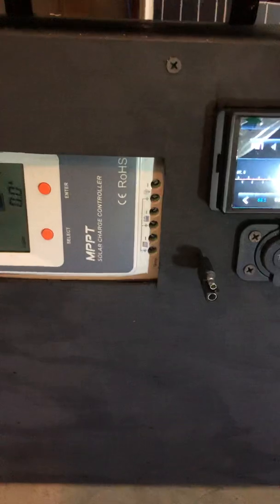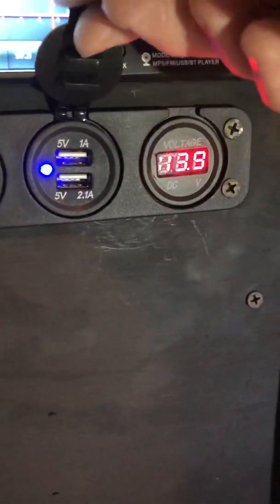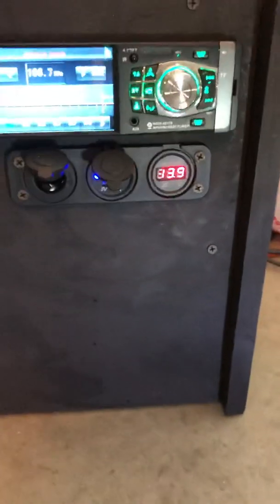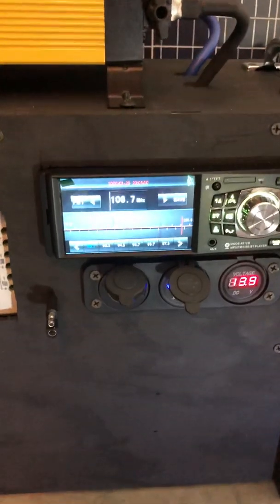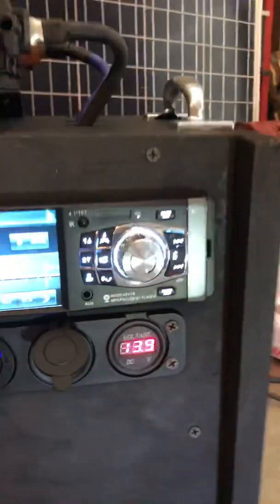Over here you've got your 12-volt cigarette lighter power outlet, then you've got 5-volt USBs — one amp and two-and-a-half amp outputs — and then the volt gauge, which is currently at 13.9 volts.